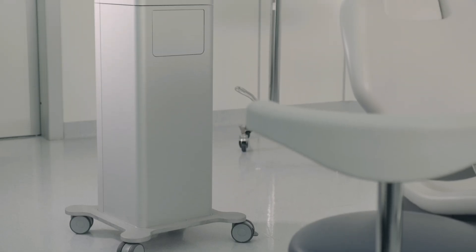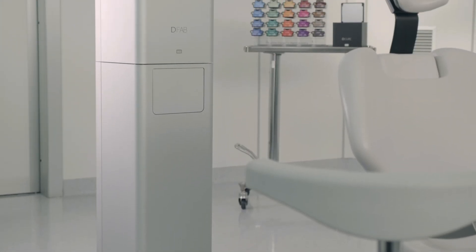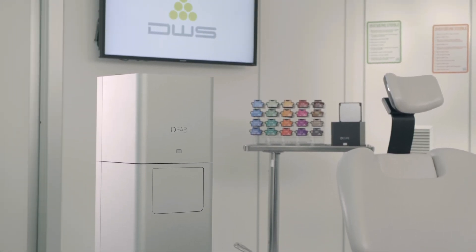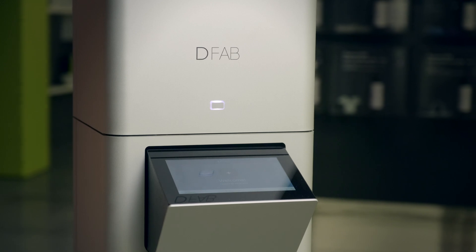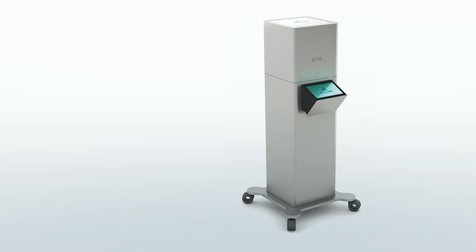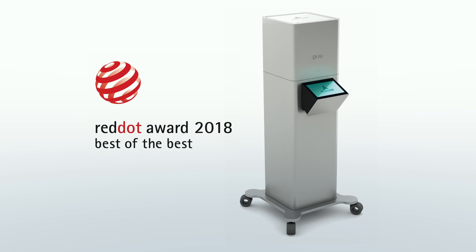D-Fab stands out not only for the high technology it implements, but also for the attention to aesthetic design. The functional, sleek, minimalist look of the D-Fab family was awarded Best of the Best in the 2018 Red Dot Design Award.